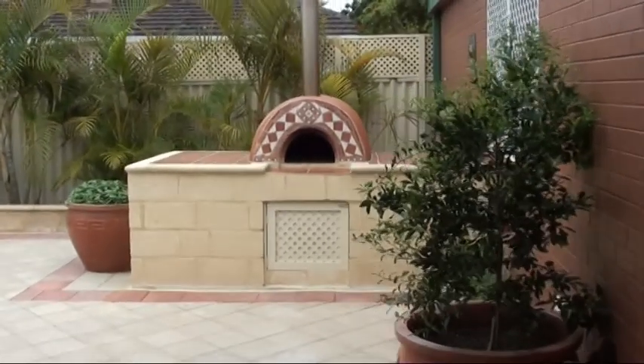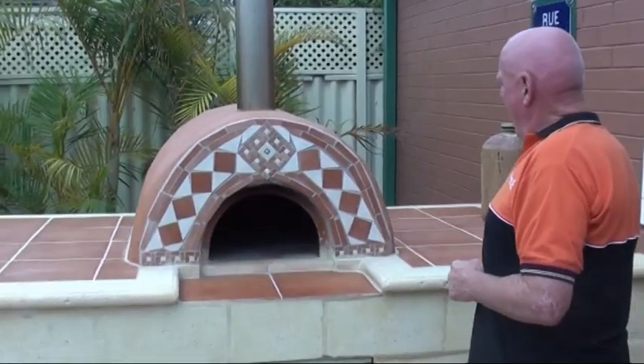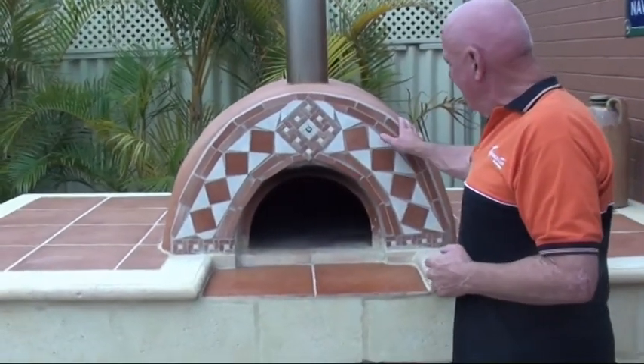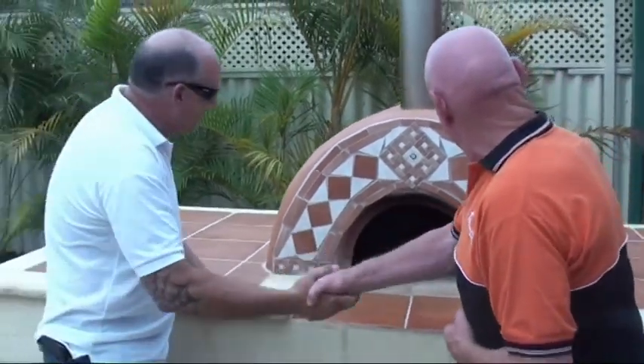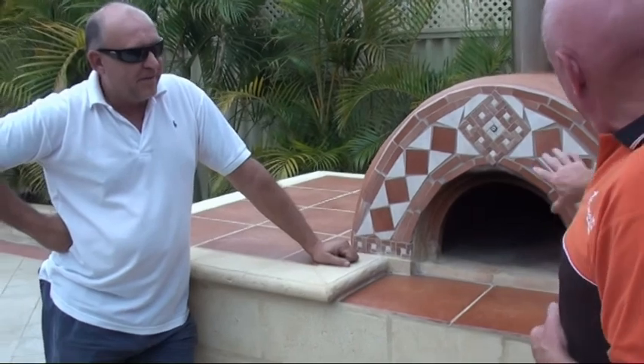Here we are back at Henry's and Henry has made an absolutely wonderful creation, so we want to have a look at it. Oh my god, this is fantastic! Henry, this is absolutely fantastic — how are you Tom? Did you do all this yourself or did you get professionals in? No, no, no — if you remember last time you were here Tom, we were about three quarters of the way through.